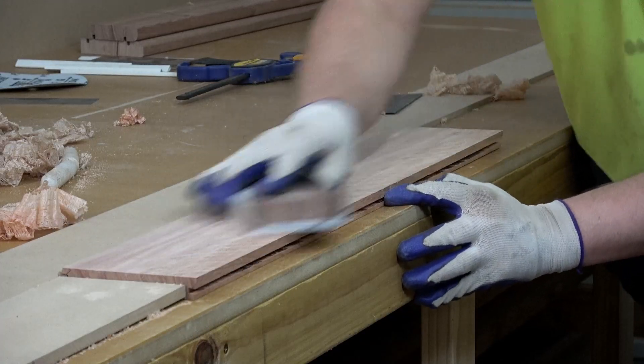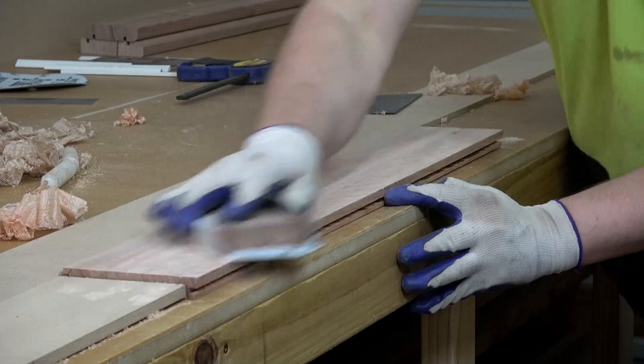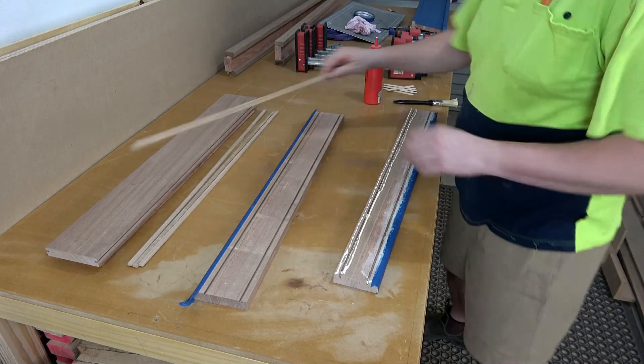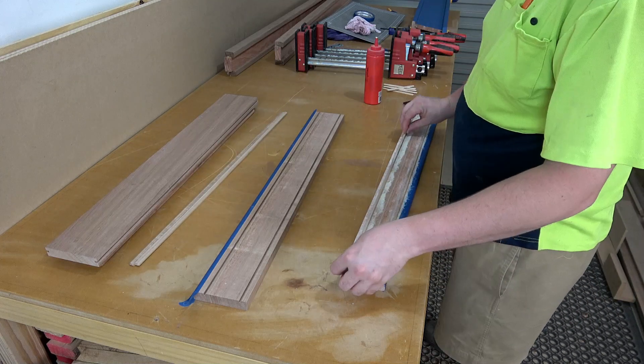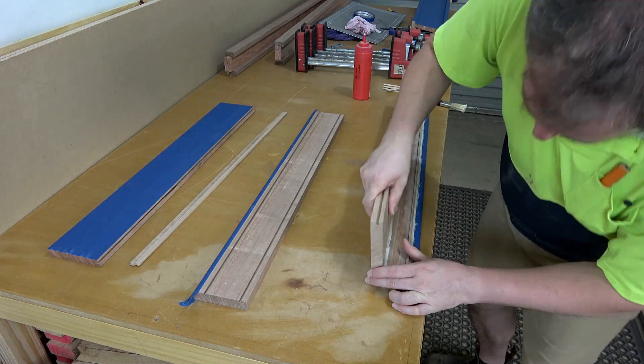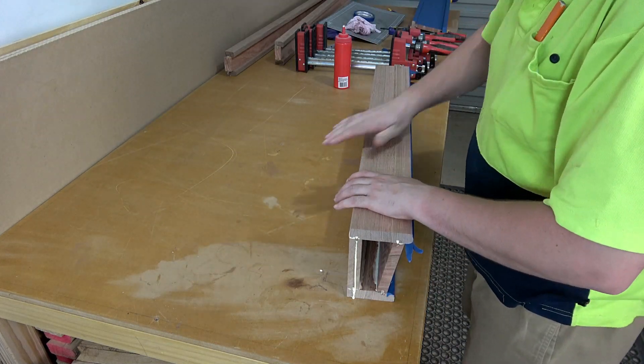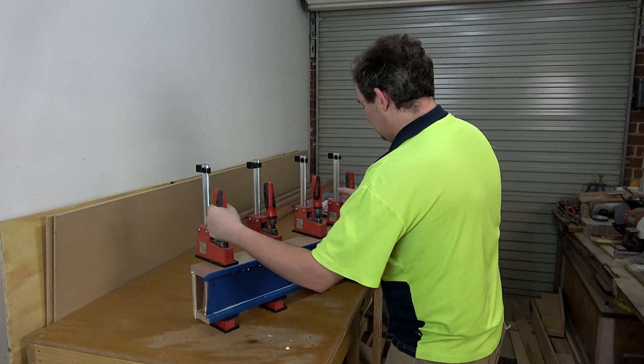And after a bit of planing, scraping and sanding, I could glue up the lower assemblies using plenty of blue masking tape to protect the now finished sanded faces from squeeze out. I really hate cleaning up squeeze out.